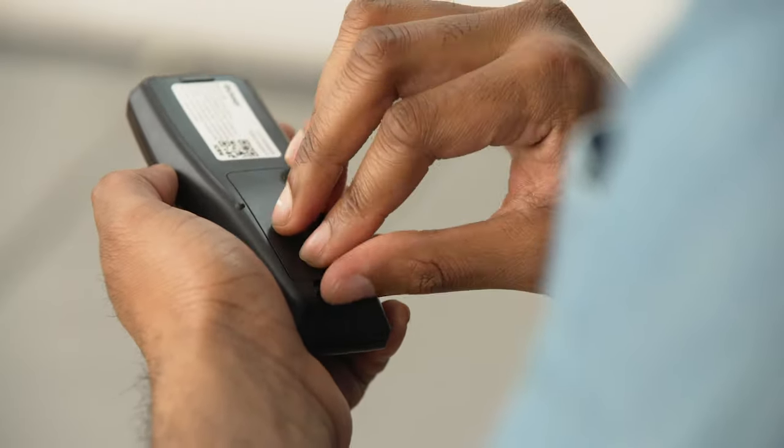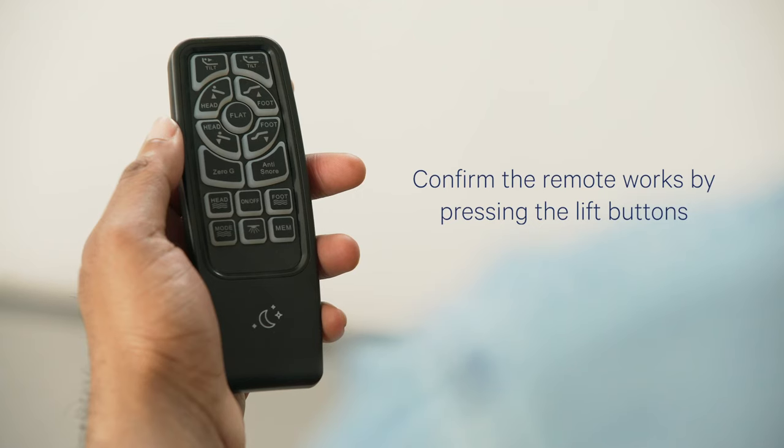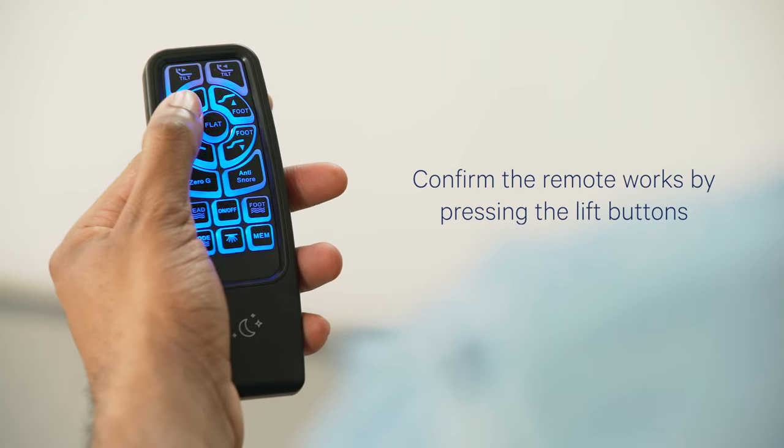Install the two AAA batteries into the remote control. Confirm the remote control works by pressing the lift buttons.